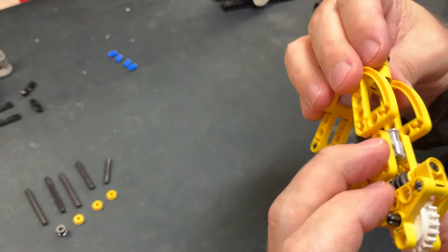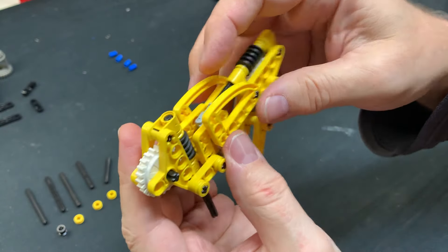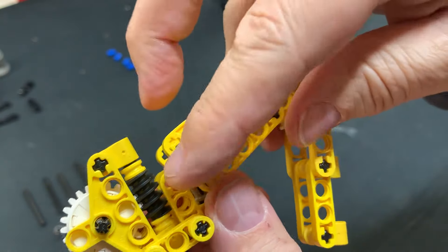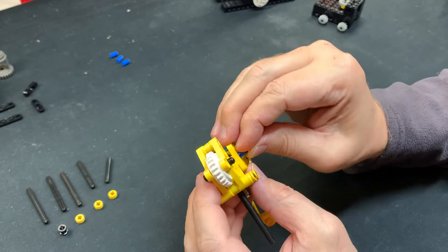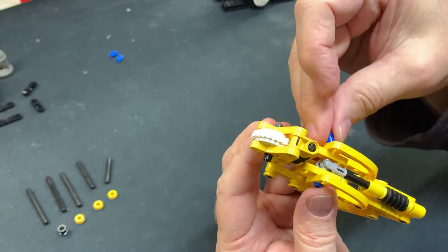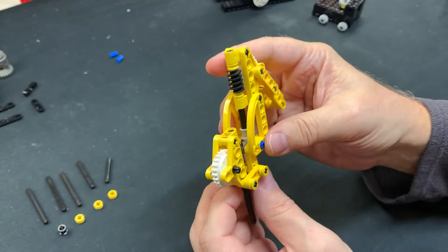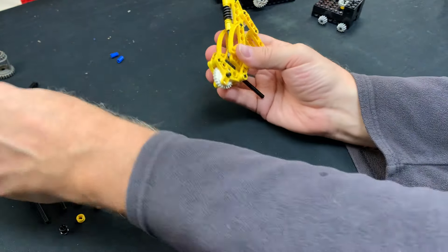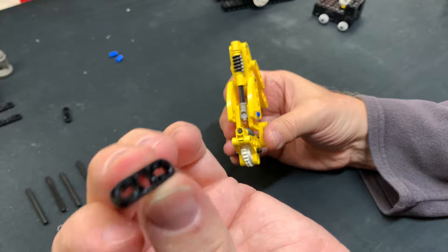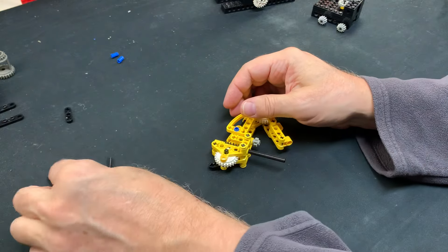Now to put the two together. You can see the universal joint — it connects to the 8L axle like that. This is why you have to use the 3L universal joint, because you want the hinge to be right in that hole. If you use a 4L it's hard to get the geometry right. Then you use these little half pins and this thing goes up and down like that — pretty easy.